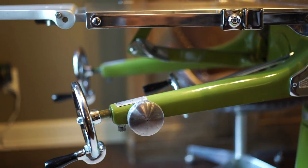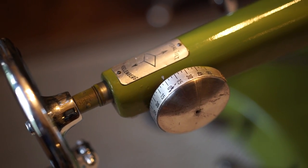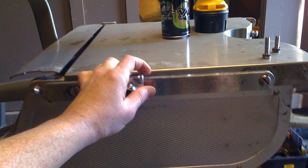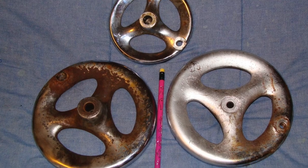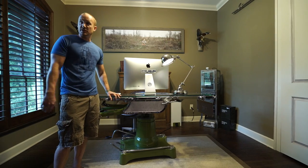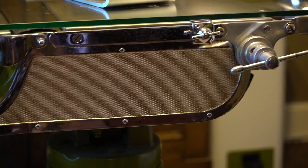When I was in residency moonlighting in some of these smaller hospitals, I found this old table in the OB suite. It didn't look anything like this — it was all rusted, gray metal. But I loved the style of it, this kind of 1950s or 40s hand cranks, that industrial look. I talked to the folks at the hospital and they were actually going to put it out on the street.